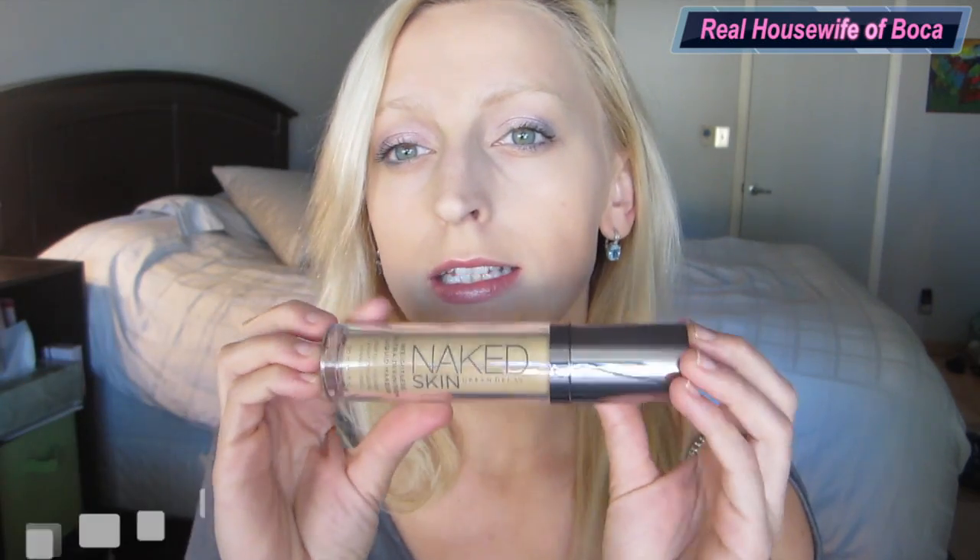Overall, great product — I really enjoyed it. For $38, it's not my favorite. I still have my favorite and no foundation has been able to top that number one spot. Maybe one day I'll do a video featuring my best foundation and least favorite foundation.